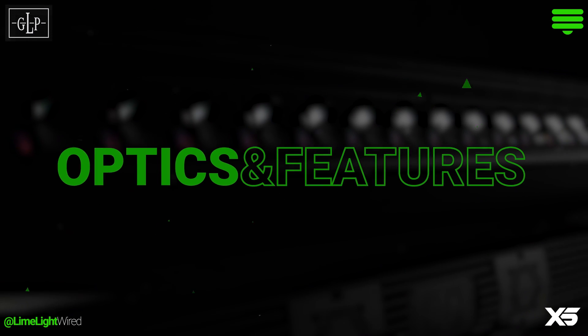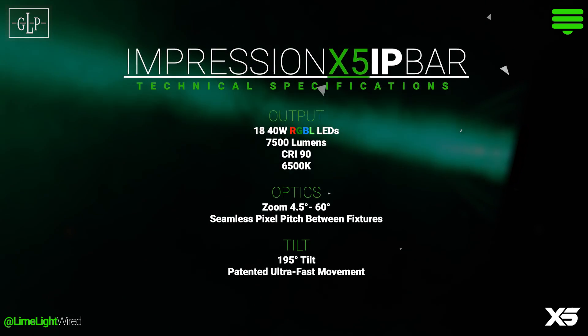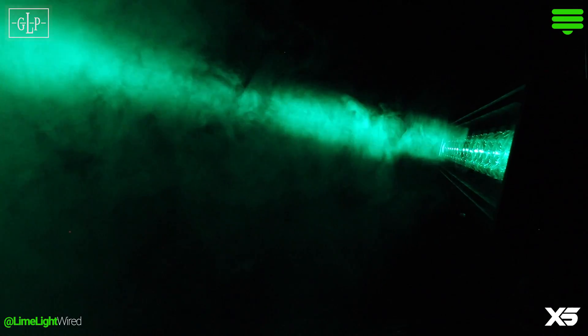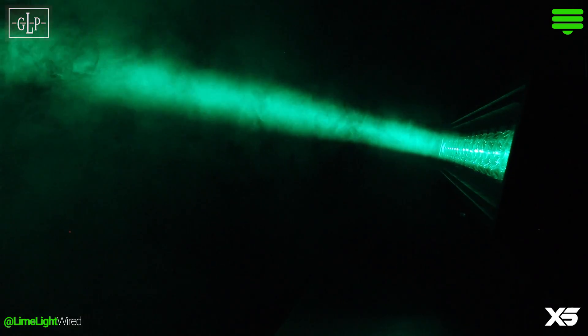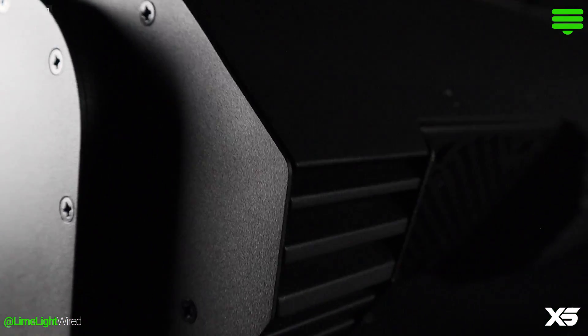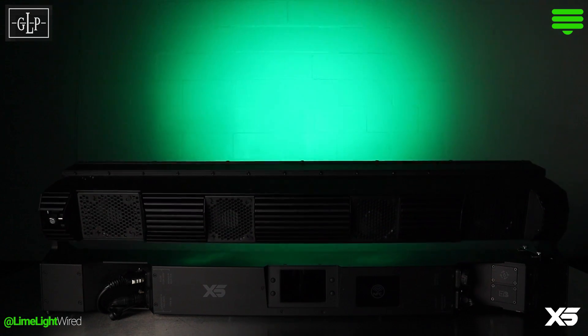The Impression X5 IP Bar delivers up to 7,500 lumens from 18 40-watt red, green, blue, and lime LEDs. A new squared lens design ensures maximum lumen efficiency, giving an unprecedented curtain of light at its narrowest angle of just 4.5 degrees, expanding to a sweeping 60-degree flood — and the zoom motor zips. A tilt range of 195 degrees with 16-bit patented ultra-fast movement offers another creative tool for programmers.